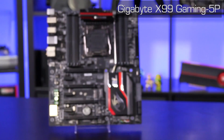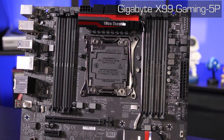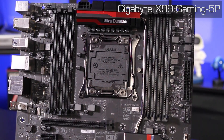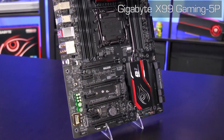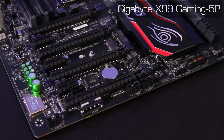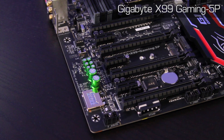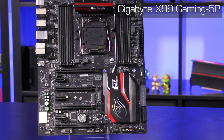Gigabyte's X99 Gaming 5P motherboard is ready to go with a host of performance and feature add-ons to complement any Haswell-E-based system build. It uses an all-digital CPU power design with third generation power stage controllers, server-grade chokes, and long-lifespan solid black capacitors. It supports 2, 3, and 4-way SLI and Crossfire, and also has lots of options for storage including M.2 PCI Express, SATA Express, and 10 standard SATA ports. AMP-UP technology includes a quad-core audio processor, audio-specific capacitors, and an upgradable op-amp for excellent integrated audio quality. Killer networking, 2-ounce copper PCB, and dual-BIOS support are just some of the other features this motherboard offers.